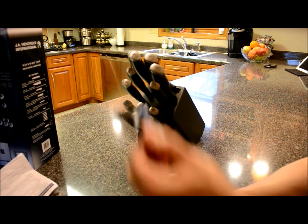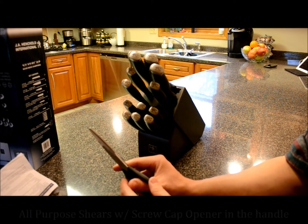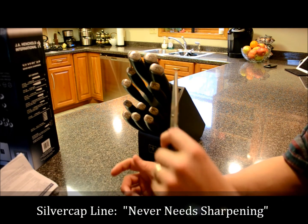So you have your kitchen shears right here. These are all-purpose shears for multiple uses in the kitchen and household. They include a screw cap and a bottle opener. That's pretty good.